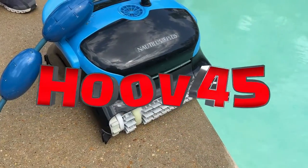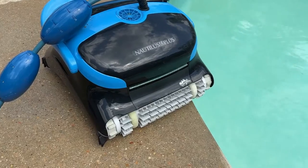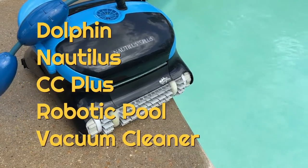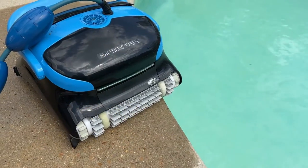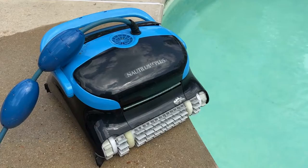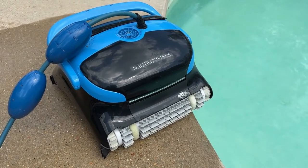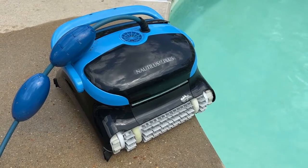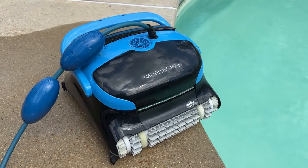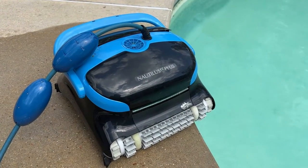This is the Dolphin Nautilus CC Plus, used to clean your swimming pool. It's electric, runs on a power cord, and has two big heavy-duty filters. This is one of the more popular pool cleaners for in-ground pools. We're going to take a look at the inside, show you what it looks like with the filters, and how it picks up stuff.